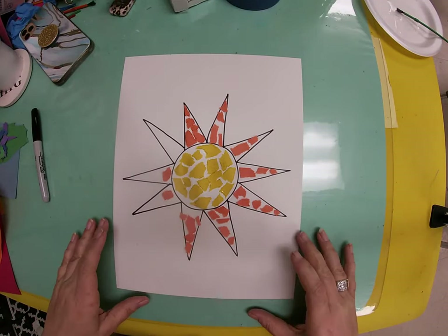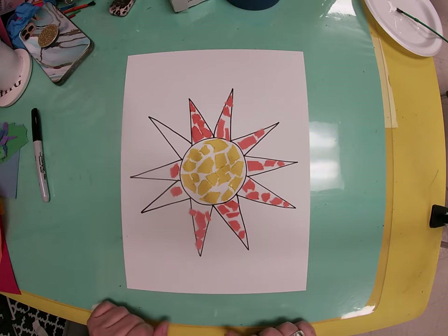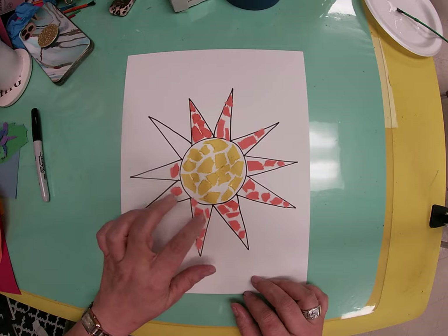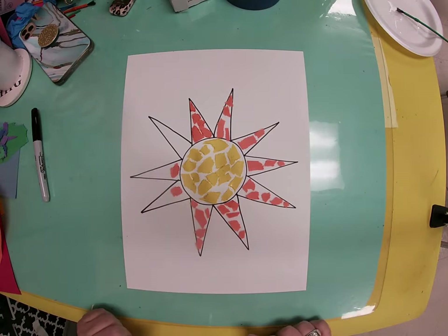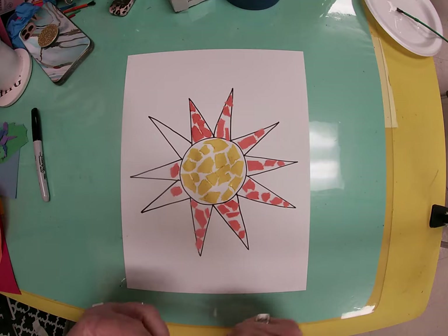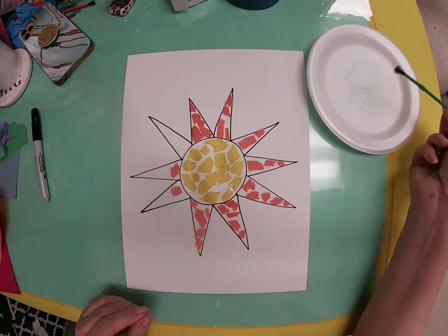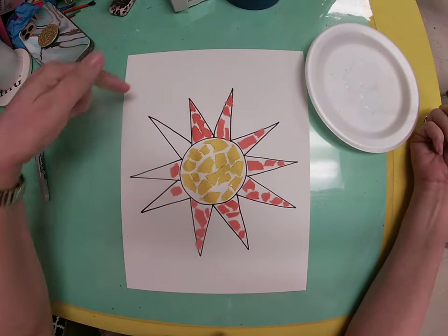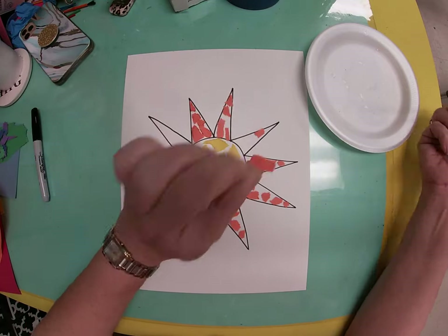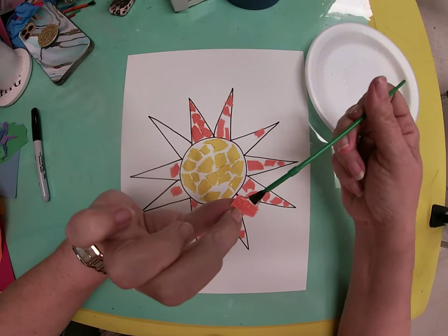Good morning. We are going to be starting a project called Mosaic. A mosaic is a picture made by first drawing your picture, and then if you've got construction paper, you're going to tear it into small pieces and glue it down. I have drawn a sun on my paper, which is a fairly easy picture to draw, and I've made it big enough that I can put good-sized pieces of paper in it.